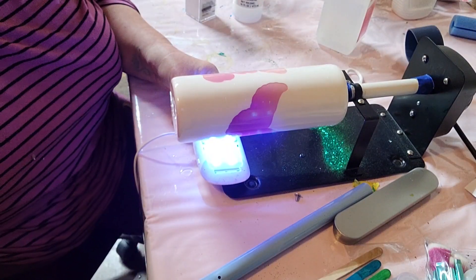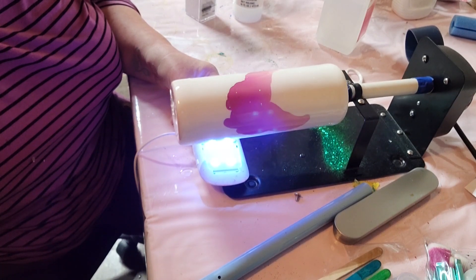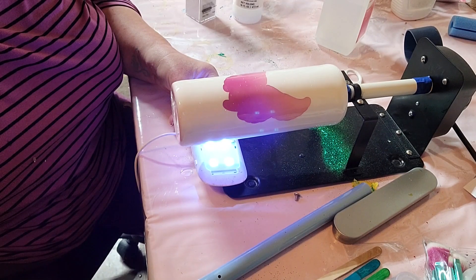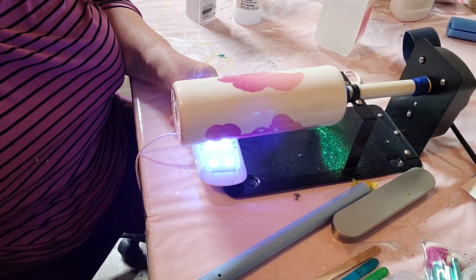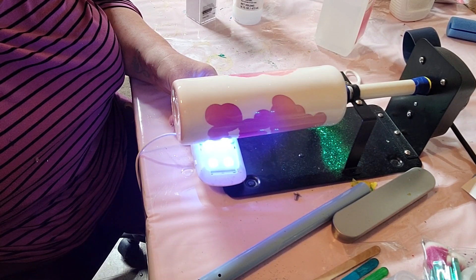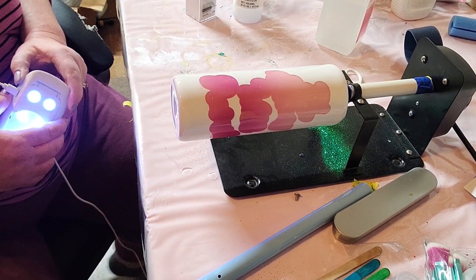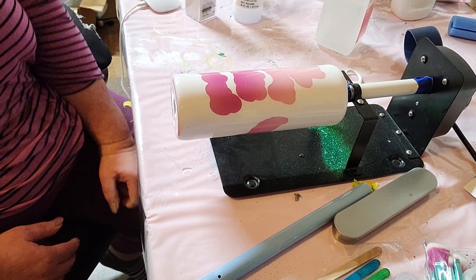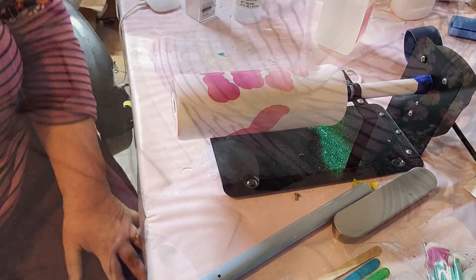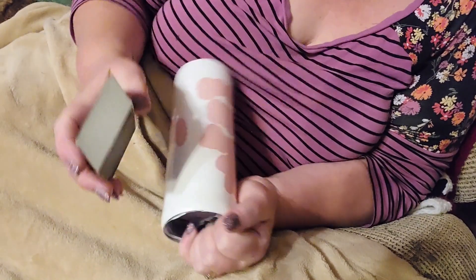From here, what we need to do is get a good coat of epoxy on there. I used the Hogg Speed epoxy, mixed up 20 milliliters, and put this on the cup really well making sure I had a good coat. That's my UV light — you can see how that color changes. You can still see the background pink, but then you can see that color change after the UV light hits it.